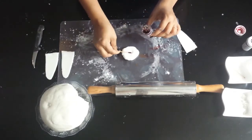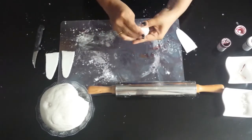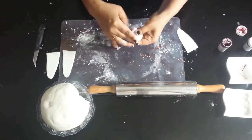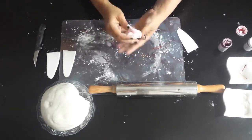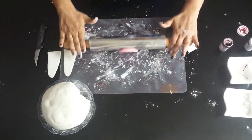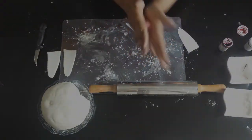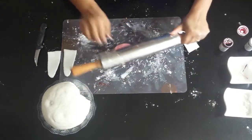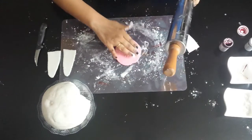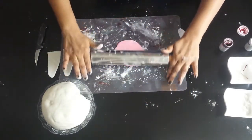I use rose gel food color on my fondant to get a baby pink color. Make sure to fold over the color as seen — this is to stop the color from squeezing out and staining your hands. Add more color as required. Do not over knead, as your body temperature or room temperature could affect your fondant. If it's too hard, knead well to keep the right softness.